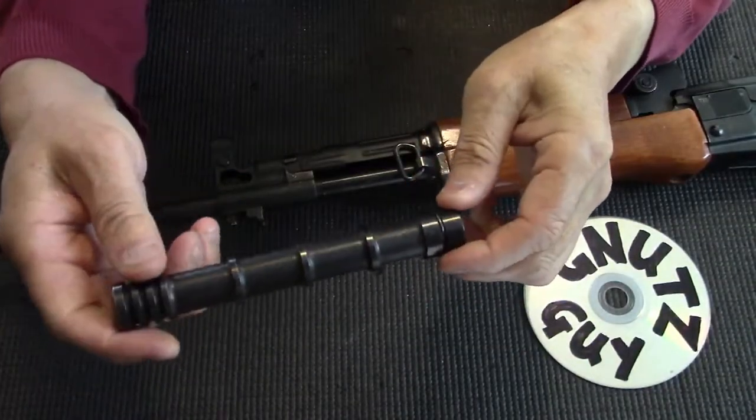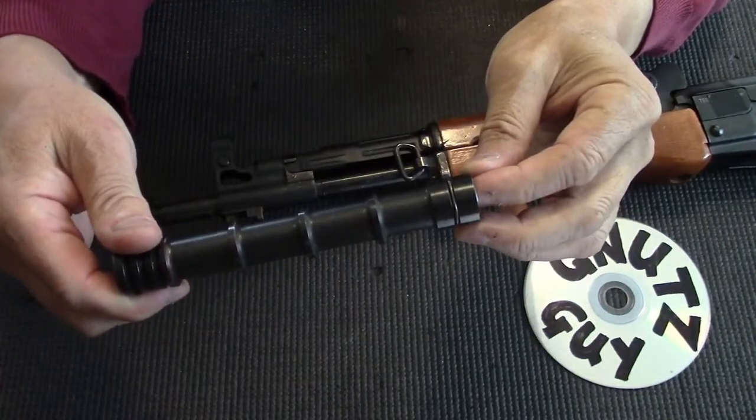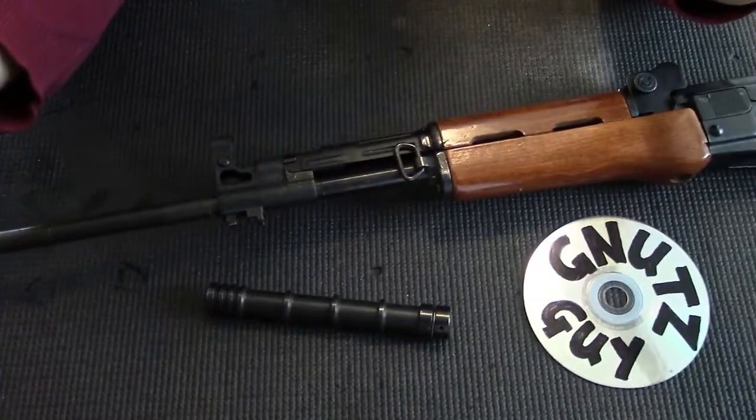It's off. I have freed my rifle of this unnecessary burden it was shackled to. It weighs a hefty 150 grams.